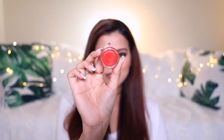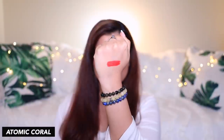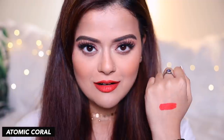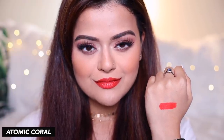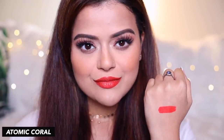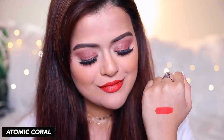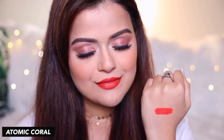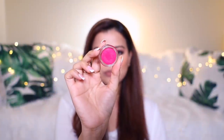The next shade is Atomic Coral. The next shade is Deep Fuchsia.